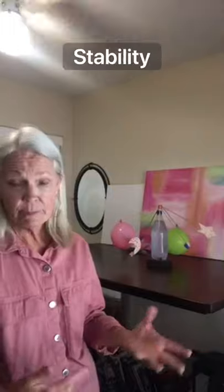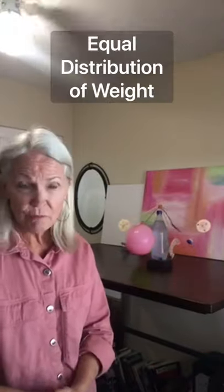Today we're going to create a balancing sculpture, and you can see the one I've created behind me. We're going to learn about balance, stability, center of mass, and equal distribution of weight.